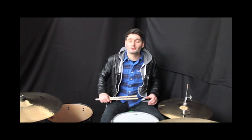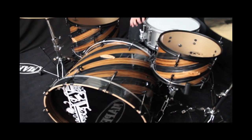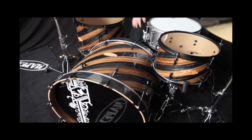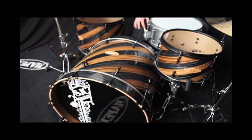Hi everyone, it's Scott here at Sound Attack, the famous drum shop in the UK. We've got this really cool SJC kit just come in. This was from the recent NAMM show, 2013 in January. We went over there and saw this and fell in love with it. It's absolutely gorgeous.